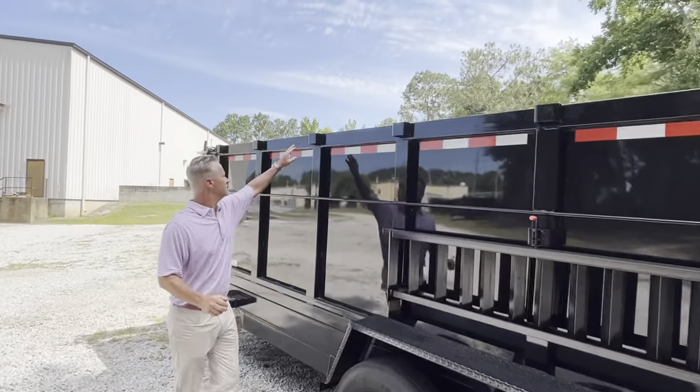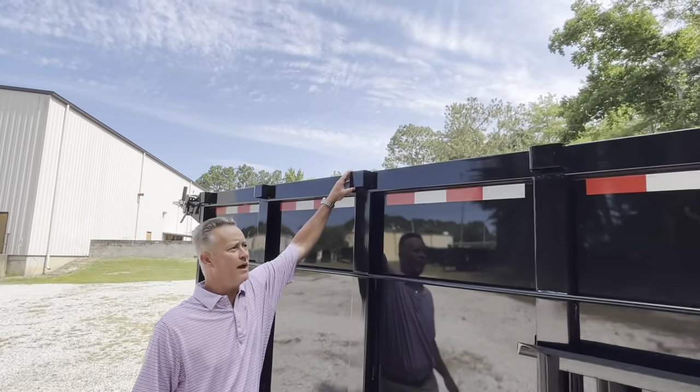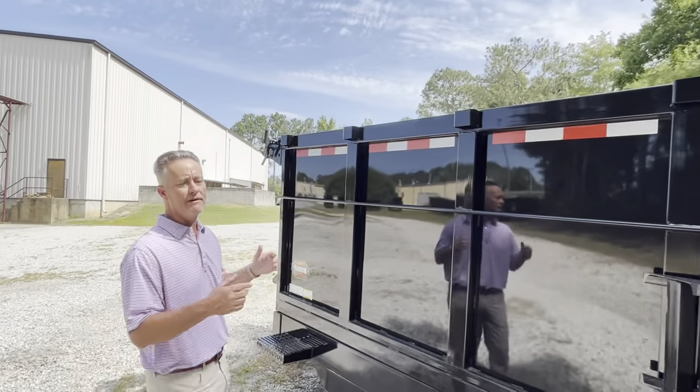On this trailer, we have welded side pockets at the top of the frame. If you want additional height, this will fit a 2x4 and you can even go higher.